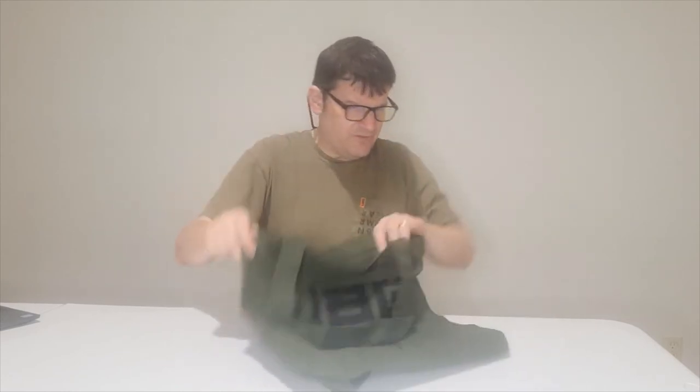Funny thing — they also included this bag, which actually sells separately on the UAG site for about $24.99. I wanted to highlight it since it was sent to me. It looks tough and the price is decent — check it out on the UAG website if you're interested.